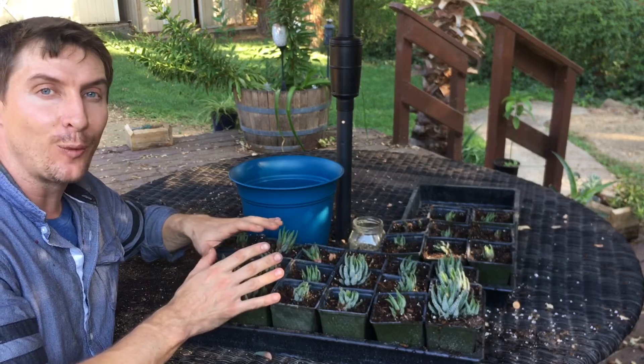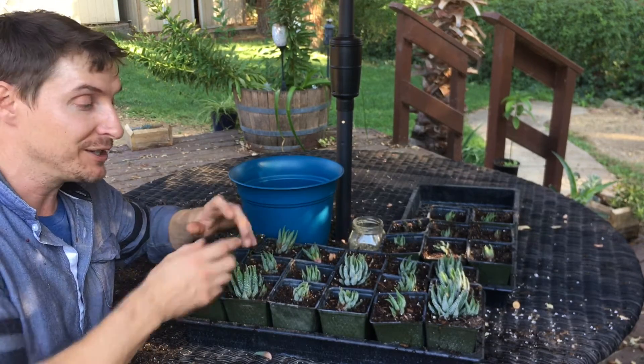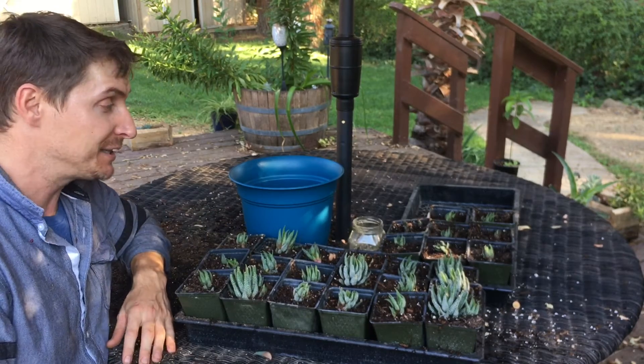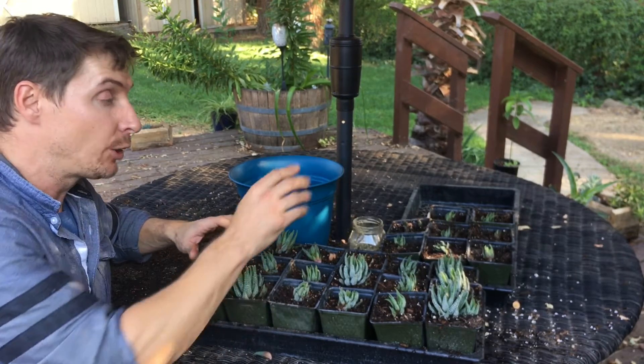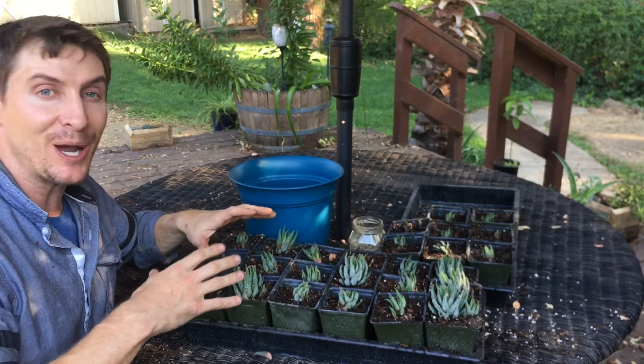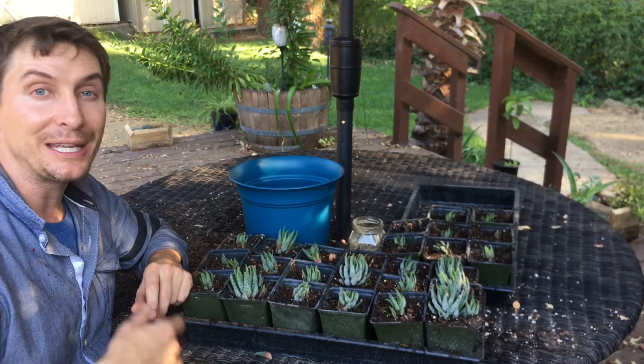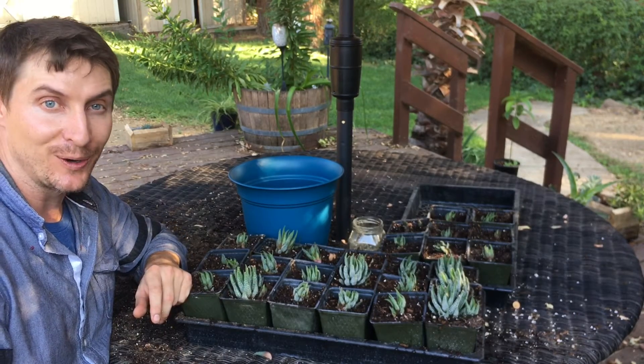I'm gonna let these ones go for a little while, let them get rooted in and get a little bit larger, and then we'll divide them once more and just keep going — because it's great to see. I've already watered them and gave a little bit of starter fertilizer with some mycorrhizal fungi in there to get the root system going, to get the biology of that soil going, so that way these plants can be healthy and take off and we can enjoy them and watch them grow and then make more.